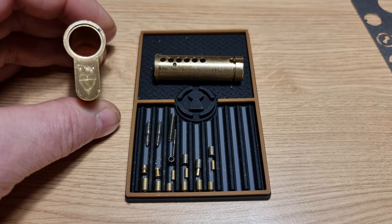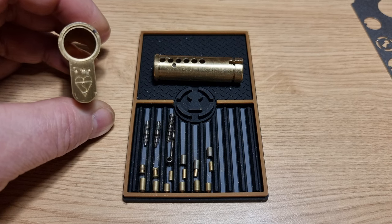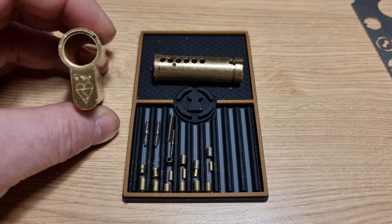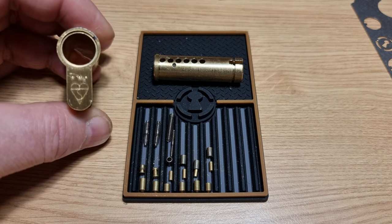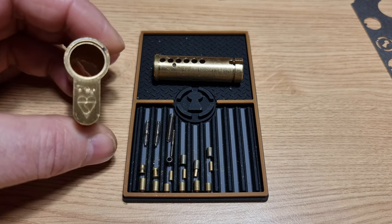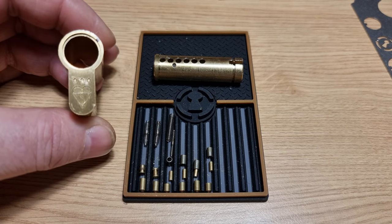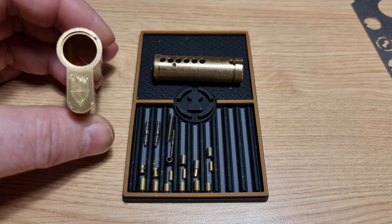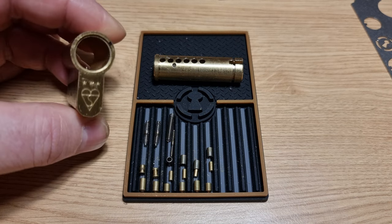Hi there, this is my lot and I just thought I would gut this 3 Star Titan so we can have a closer look at some of the pin-in-pin security pins. This is quite an unusual one — it's got four out of the six driver pins that are pin-in-pin.